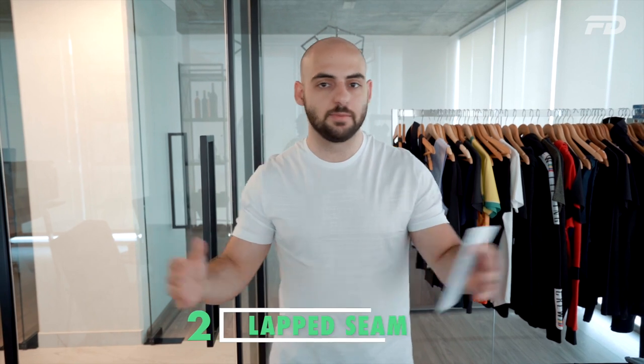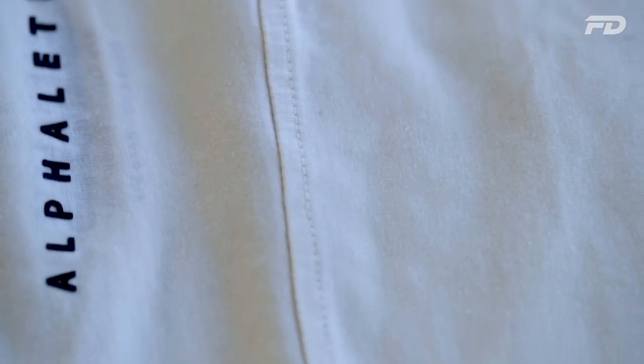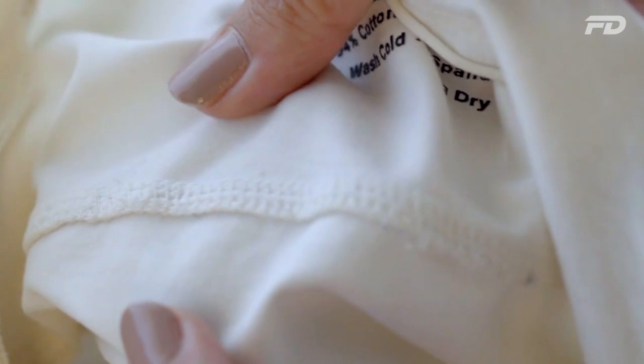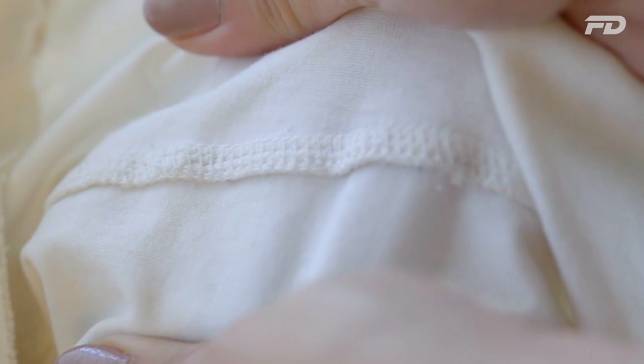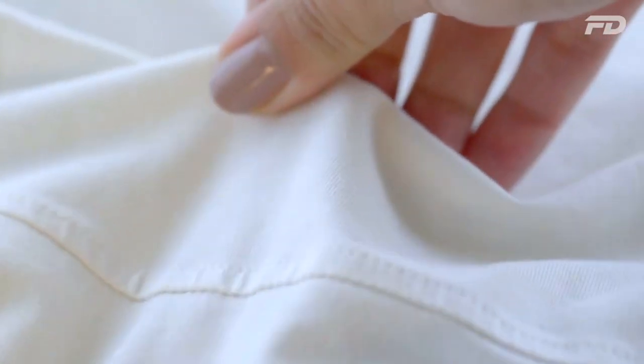The second type of seam to consider is the lap seam, or the tuck seam. Typically this seam is used on outerwear garments with thicker fabrics to gather up the unfinished edges of the fabric. The fabric is folded onto itself and an edge stitch on the outer part of the seam finishes and holds it down. It's a great structural seam that can create a yoke on outerwear, and I highly recommend it for structural garments.